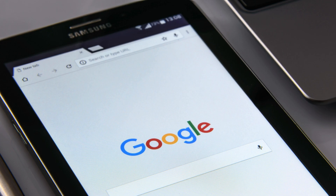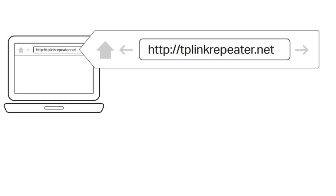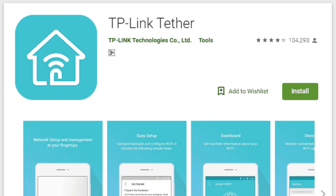You can either open a web browser and type in http://tplinkrepeater.net, or download the TP-Link Tether app for an easier setup. Either method will take you to the setup page.